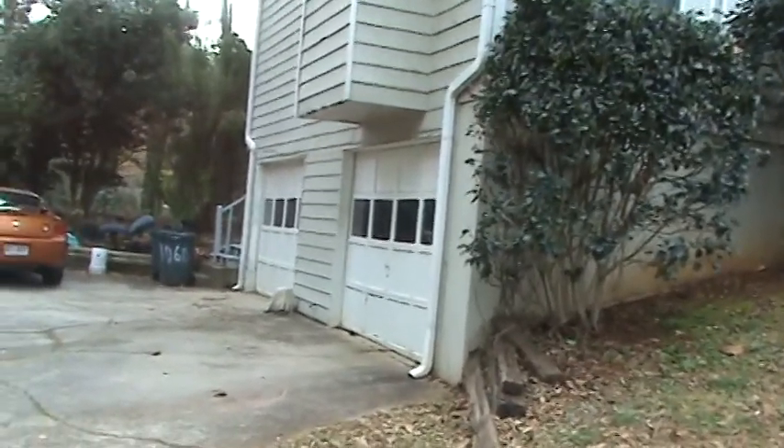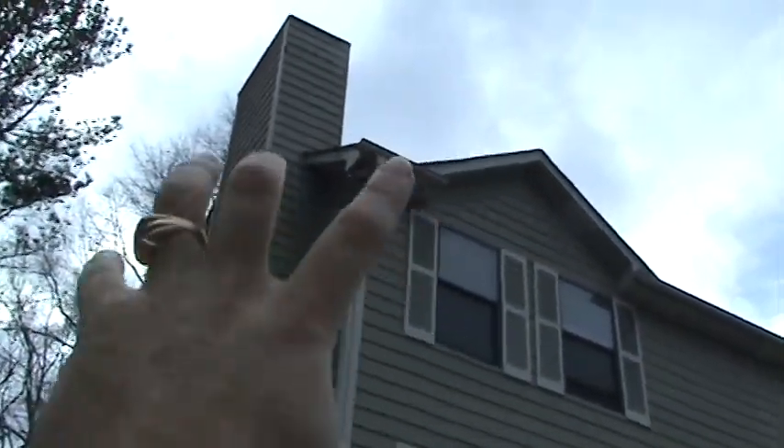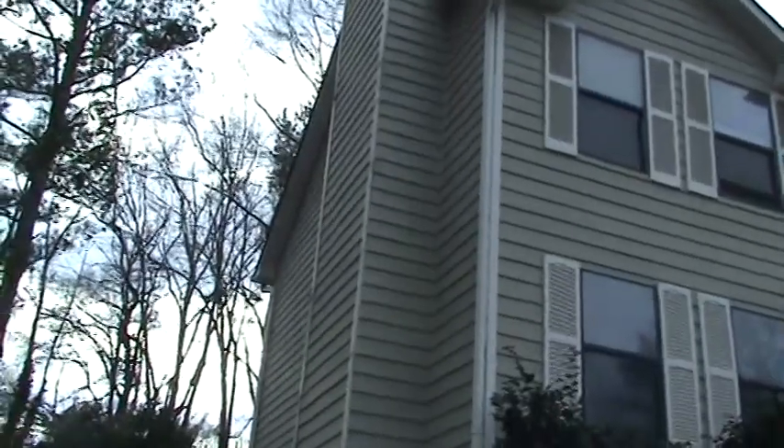Both downspouts on this left side of the house are completely clogged. So all the water, every time it rains, it comes off this valley right here and cascades down the front and the side of this house. The whole left side — 90% of that siding needs to be replaced right now.